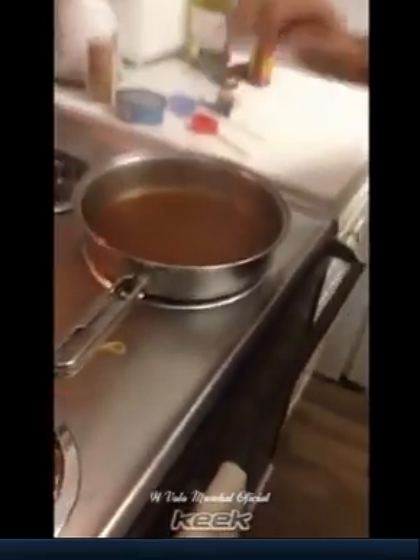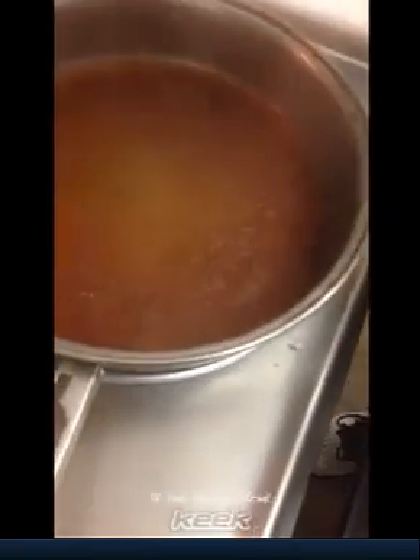Then you take marsala wine and you put in these beautiful things, with a little bit of oil, salt and a little bit of cinnamon. Little bit, little bit.